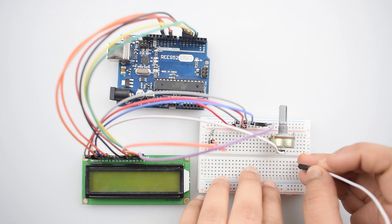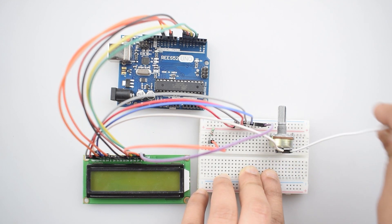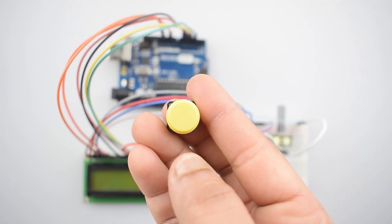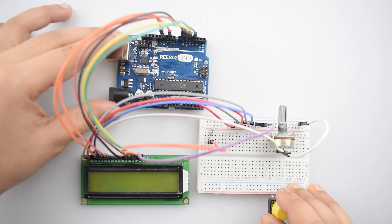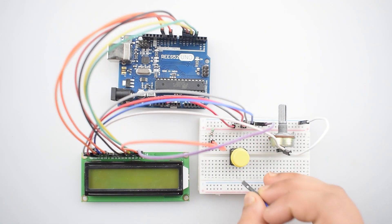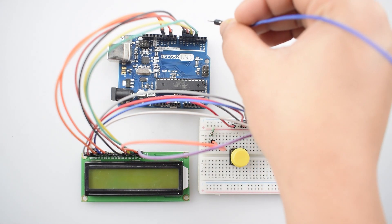Now connect either the first or the third pin of the potentiometer with the negative rail on the breadboard. Now attach the push button with the breadboard. Connect one of the internally connected side pins with pin 2 of the Arduino Uno.